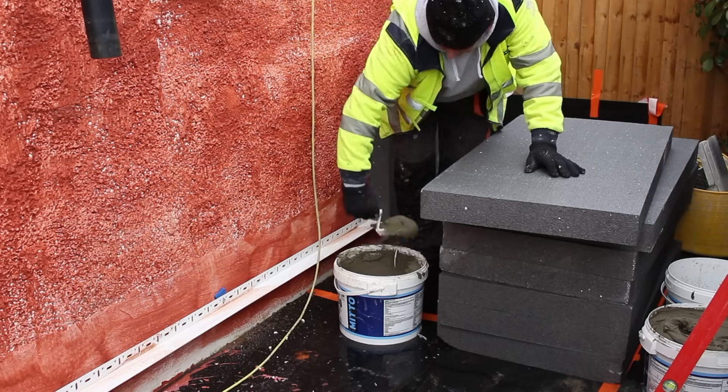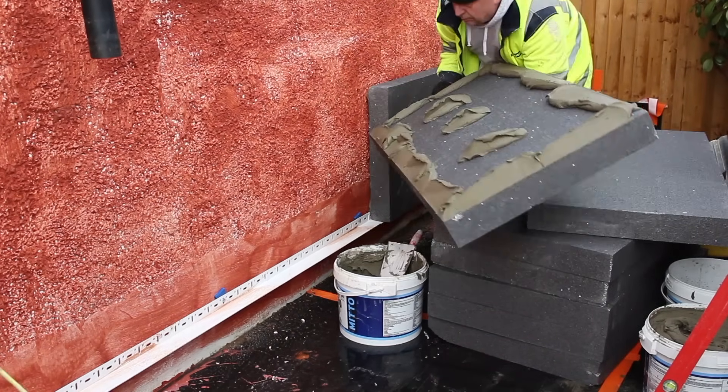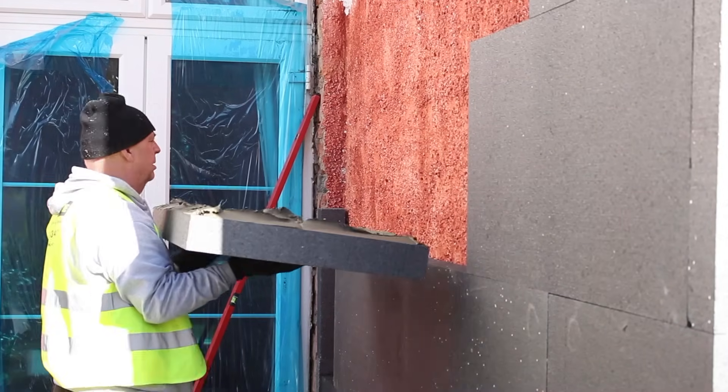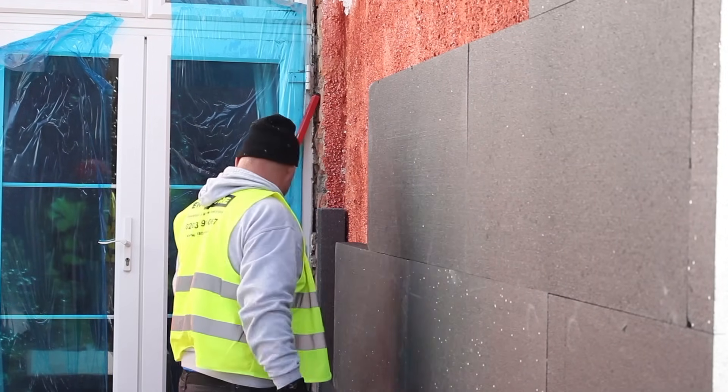We apply the adhesive to the perimeter of each insulation board and three dabs along the middle. We then stick the boards to the wall in a brick pattern, putting the boards up to one another.